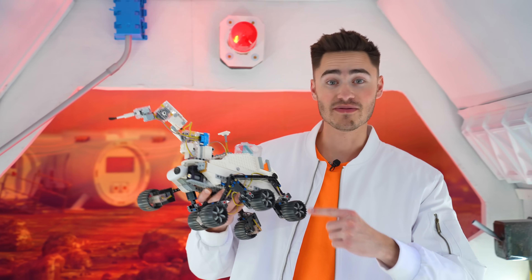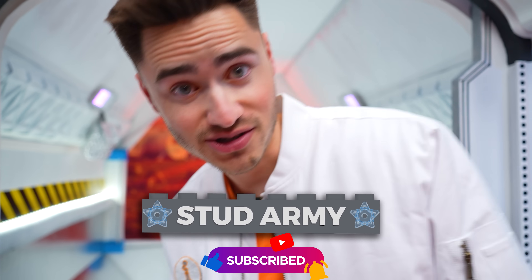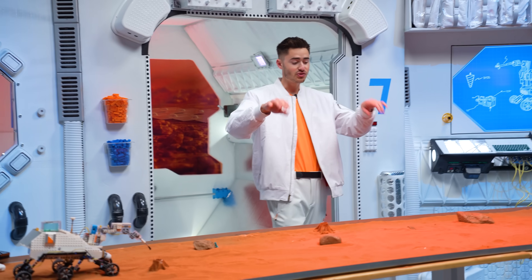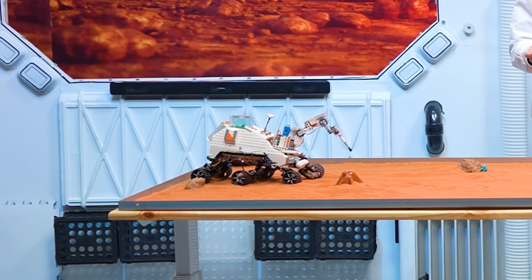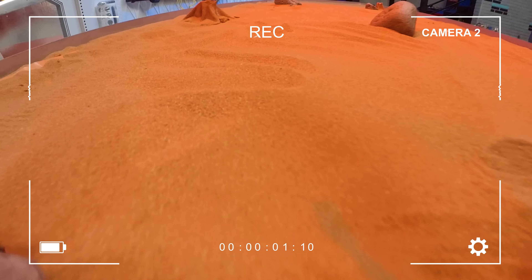Before we test this next one, make sure you subscribe so you can become a member of the Brick Science Stud Army — that way you won't miss any of our future videos. Here we have our Level 5 rover. There are three specimens buried in the sand and we need to photograph and clean off each one of them. Once we do that, we just have to make it to the end so we can transmit the images and call this thing a success.